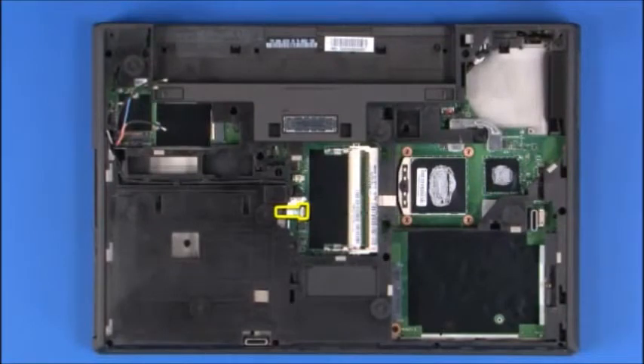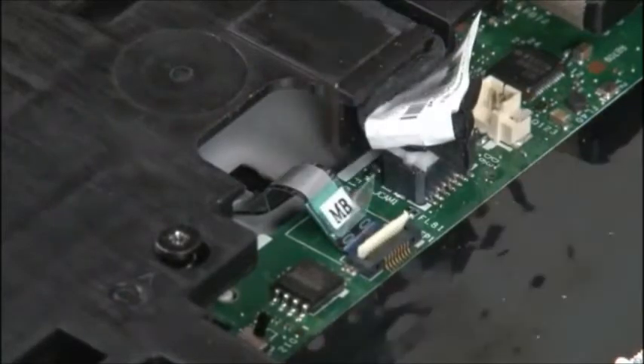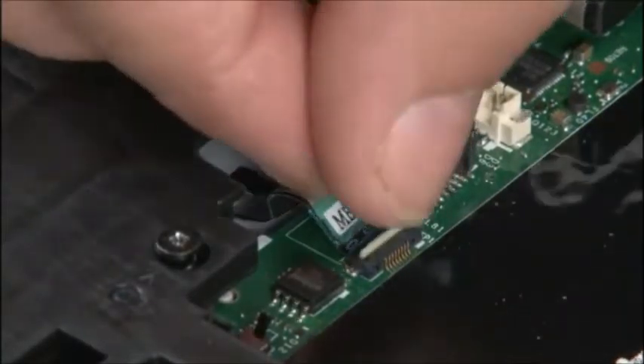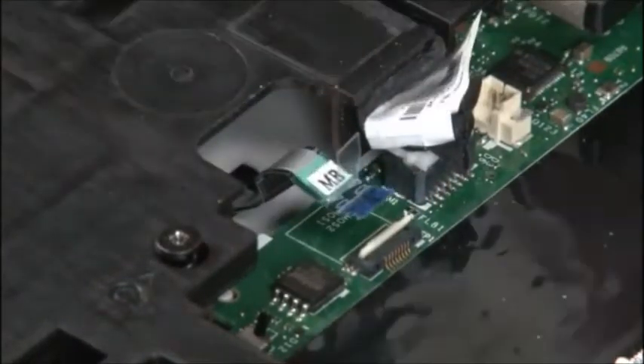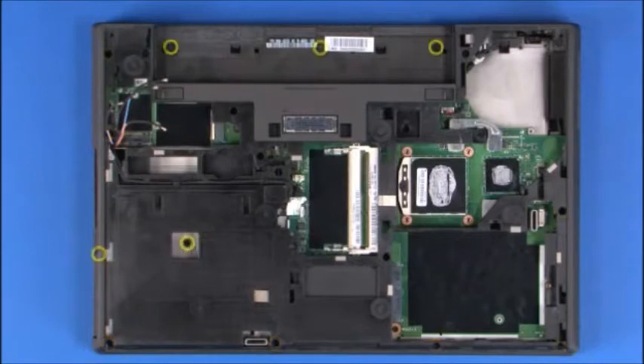Disconnect the fingerprint reader cable from the system board. Remove the seven long retaining screws and the five short retaining screws.